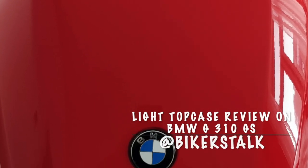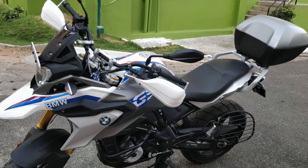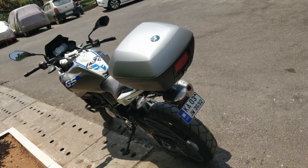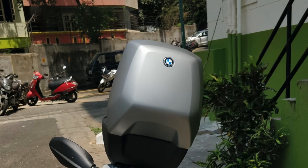Hey guys, welcome to Biker's Talk. Today we are reviewing the top case, the original accessory of BMW on the G310GS. Before we start the review, just want to quickly show you some pictures of the stock box that we bought from Netherlands back in March 2019.